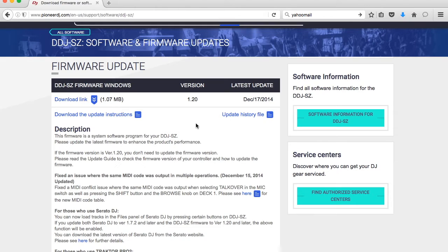Go down and choose the software you need to download. If you're running a Windows computer, this is where you would go and click the download link.